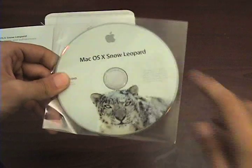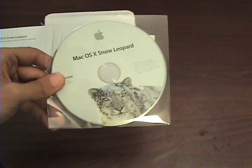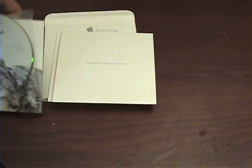Just close this up and put it aside. A few things that it also comes with are the typical Apple things, like a sticker, and yeah, that's it. Now let's go to our computer and pop it in to install.